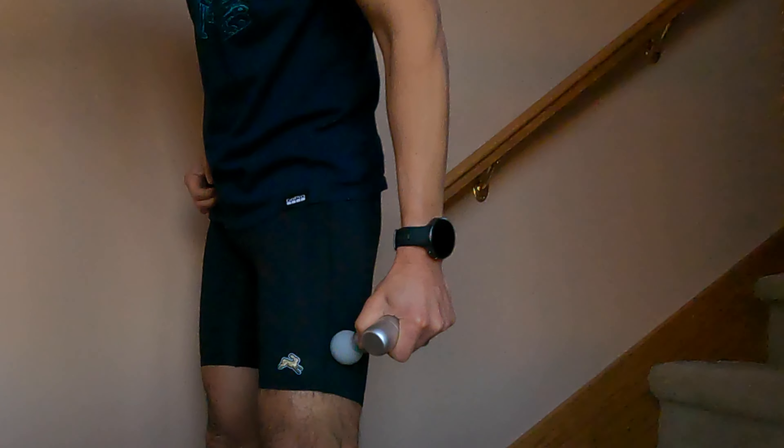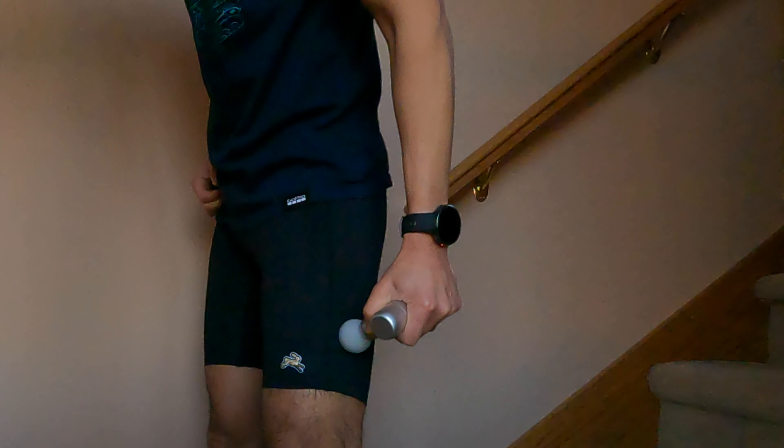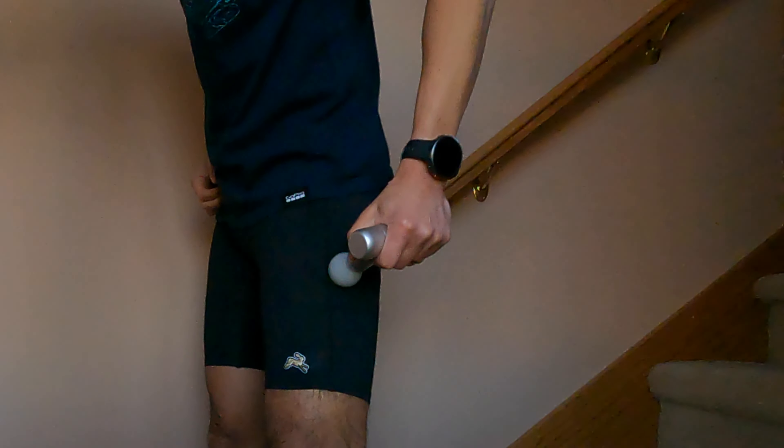But for the most part, when I'm using the flat head or the ball head, I feel like it's powerful enough. I do wish it were a lot quieter because it does that weird humming, buzzing sound, and I'm just not a huge fan of that.